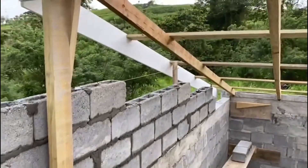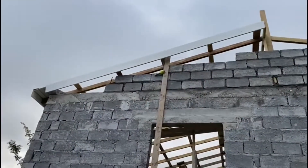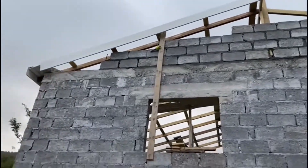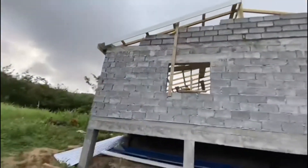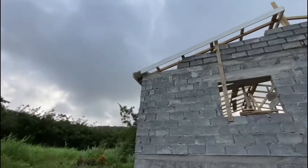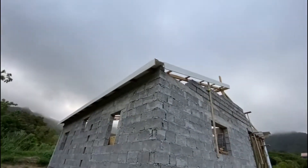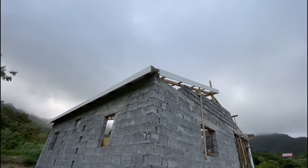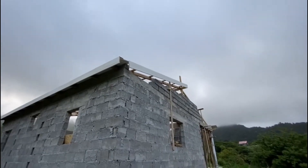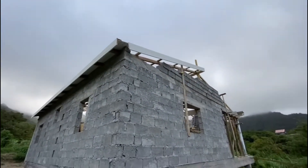A little bit of blocks on this side. When I went to the store to get the fascia board, I was only able to get 16 feet — I was supposed to get 17 — so I'm just going to join that piece. Hopefully we're going to get some galvanize going tomorrow.